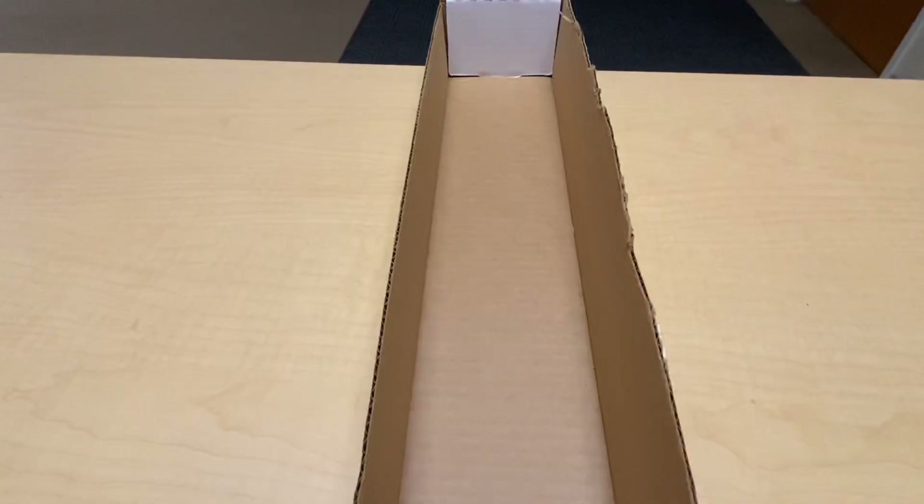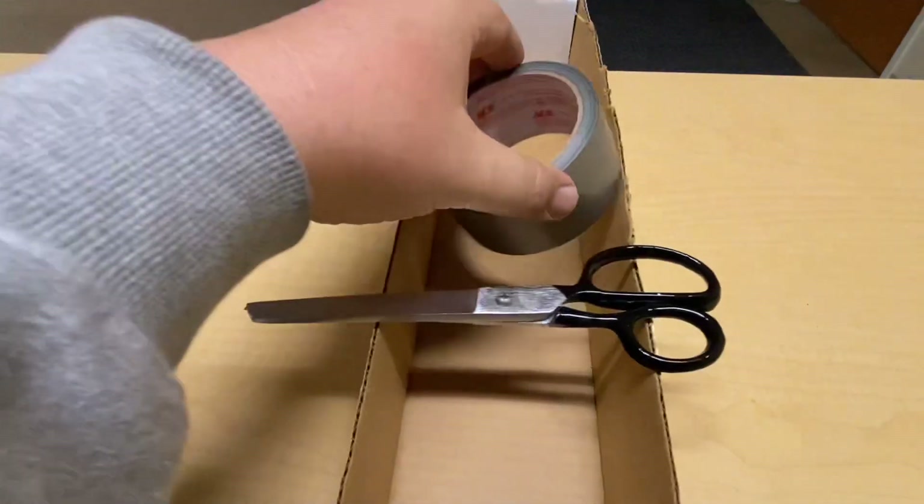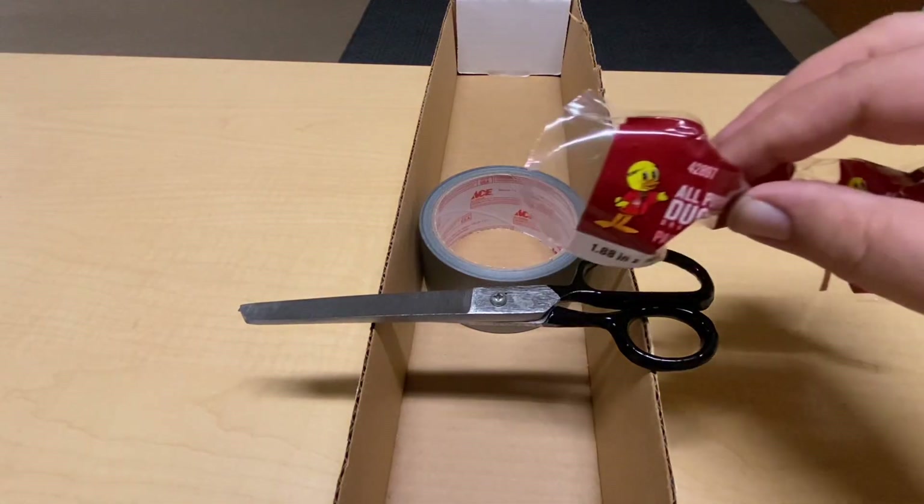Duck Tape — the solution to all of our problems. For this task, all you'll need is a pair of scissors and a roll of Duck Tape, featuring Mr. Quacky Guy. That's why I'm going to name him.